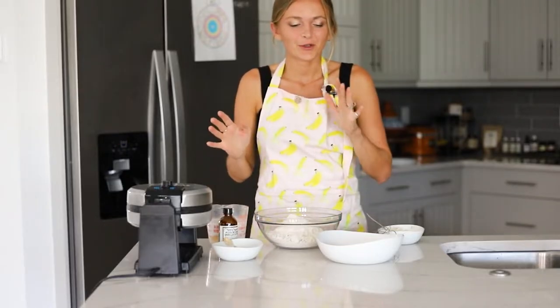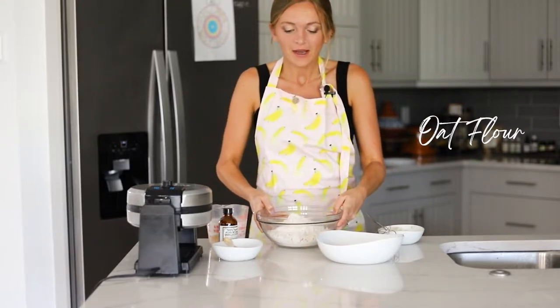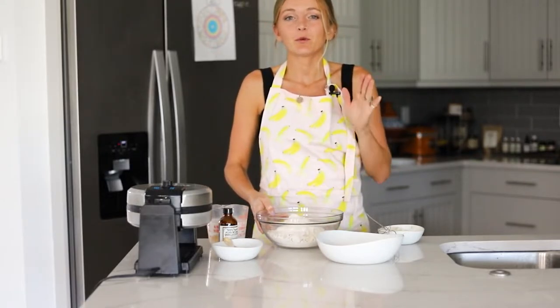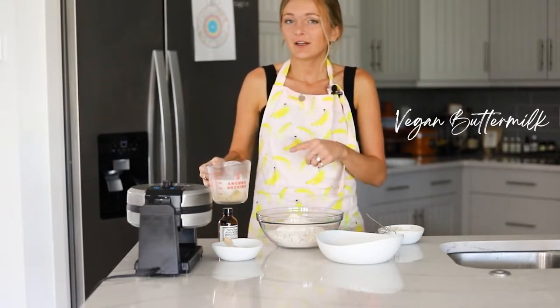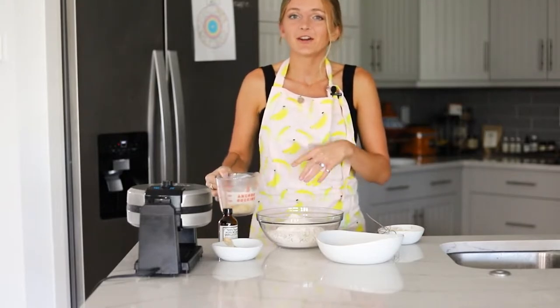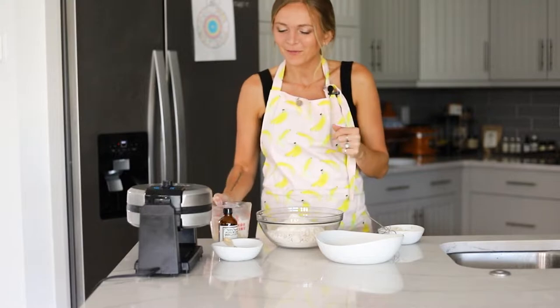We're just going to quickly go over our ingredients. We have oat flour measured out in the bowl — I'm using 333 grams or three cups of oat flour. Then we also have our vegan buttermilk, which is just dairy-free milk and some apple cider vinegar. You let that sit and then it starts to thicken much like a regular buttermilk.